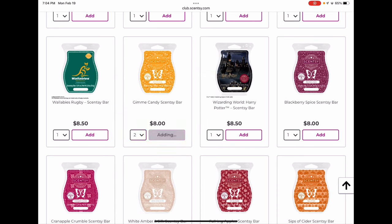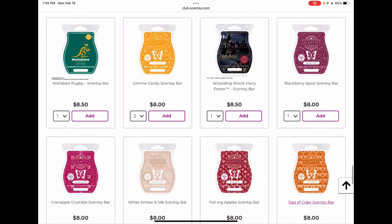Sometimes when they add limited time collection bars to the catalog, they only make it one season, and I didn't melt a lot of this one despite loving it, so I'm clubbing Gimme Candy. Wizarding World is staying through spring/summer — no need to club it. Blackberry Spice was a new bar from last fall/winter — I would be a little worried about it. It's a nice woodsy deep rich berry scent, very elegant modern potpourri. I love it but didn't melt it much this year and I feel like it gets overlooked. If that's a favorite for you, I would club it.